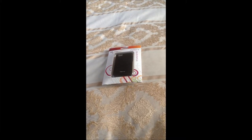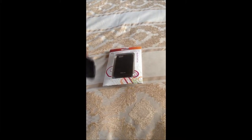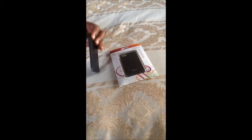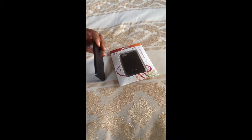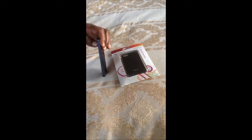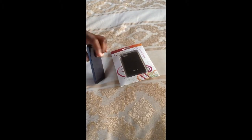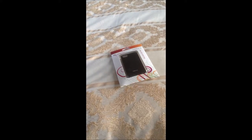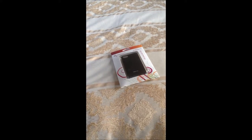I don't want something so thick that it makes the design of the phone look bad. Look at the beauty in this thing — this phone is thin, and I wanted to keep it thin. If you add any big case on it, you're gonna at least double the size of your phone.